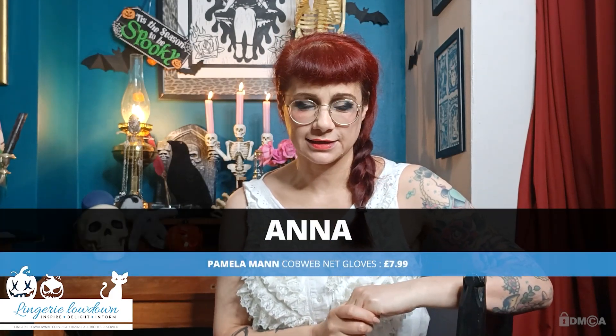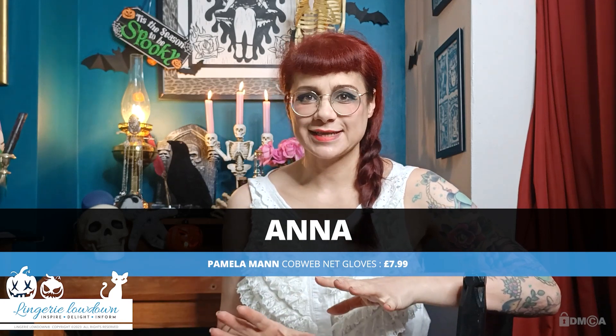Hello, my name is Anna and welcome to Lingerie Lowdown. Have you ever wondered what lingerie or underwear to buy and how to style it? Well, here at Lingerie Lowdown, we can help you choose the right look that suits you. And today I am doing Halloween reviews.